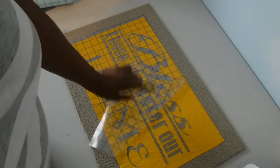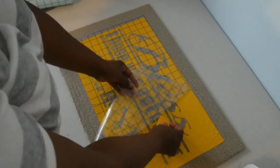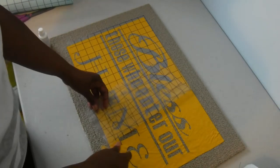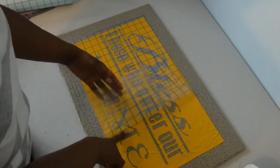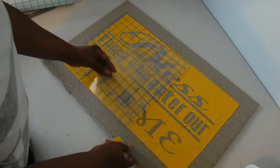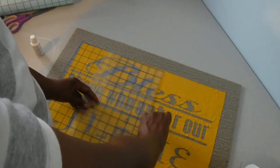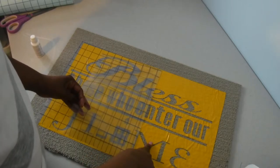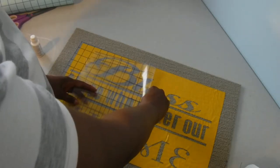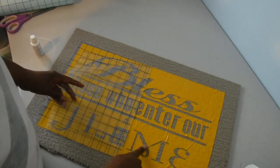If some of this lifts up — like that E right here — just press it down, get your squeegee, work it off your transfer paper, and press it down. I tried to use large fonts because they work a lot better than small or thin fonts. Remember, you have to put paint down and you don't want the letters to be so small or close together that the paint runs underneath.